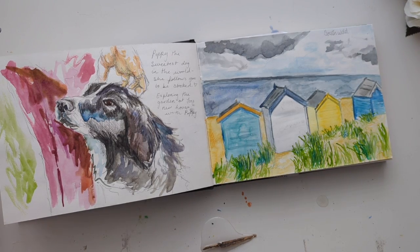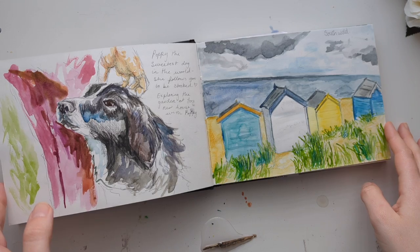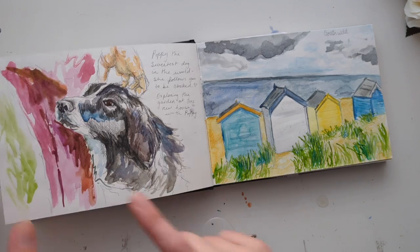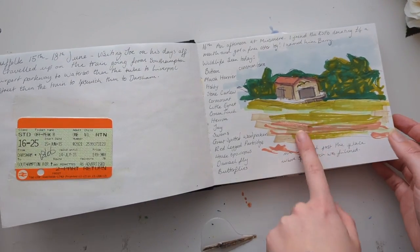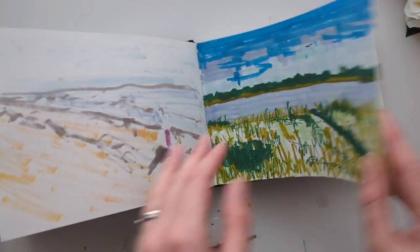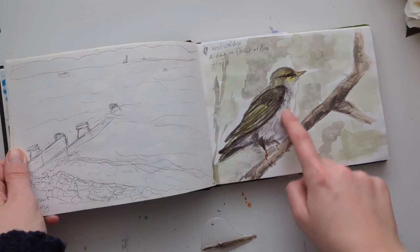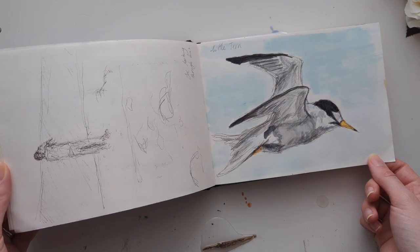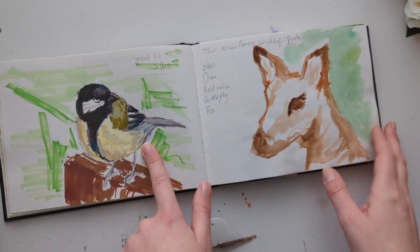One of the best things about having a sketchbook is that it lets you experiment with different materials before you commit to a bigger piece. Here I've got a mixture of watercolor and colored pencils — this was watercolor — but here I experimented with some markers, just some biro, some watercolor and biro, just biro, watercolor, pencil and biro, watercolors and biro, and here's some more markers.